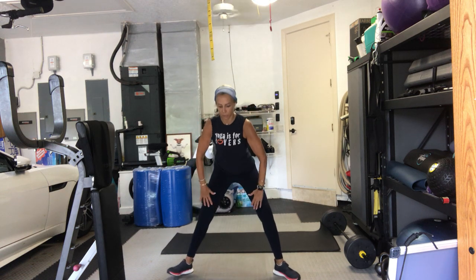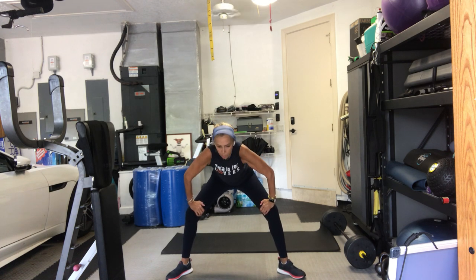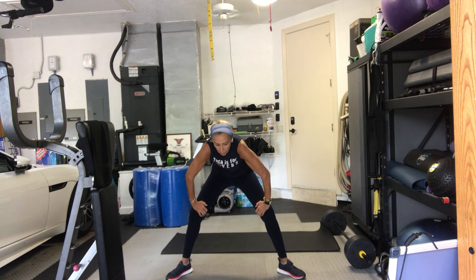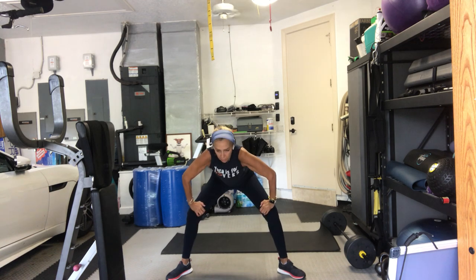Take a wide stance. Put your hands on your thighs and bend your knees. Round your back, pull it in. Arch your back, extend your spine. Round it and back. And round — scoop the belly in. And arch. One more time. Round.